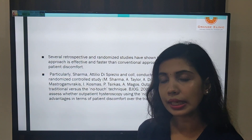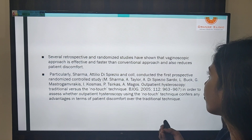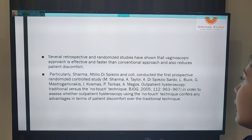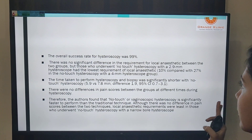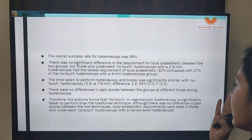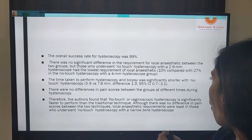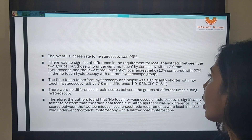Various studies have shown that the vaginoscopic approach is effective and faster than the conventional approach, and it also reduces patient discomfort. Studies assessing whether outpatient hysteroscopy using the no-touch technique confers any advantage found no significant difference in the requirement of local anesthesia overall, but those who underwent no-touch hysteroscopy had the lowest LA requirement. The time taken was shorter, and although there was no difference in pain scores between the two techniques, LA requirement was less with no-touch hysteroscopy.